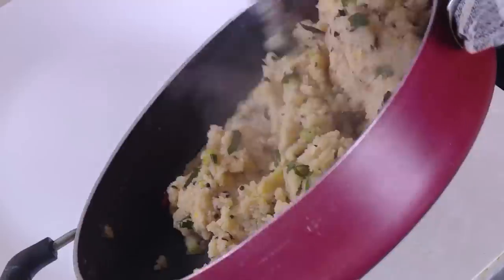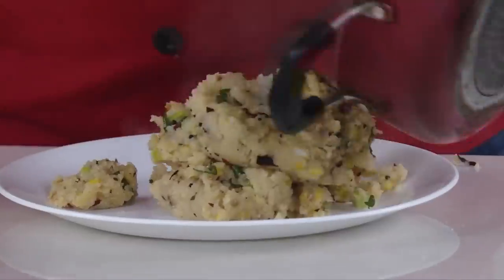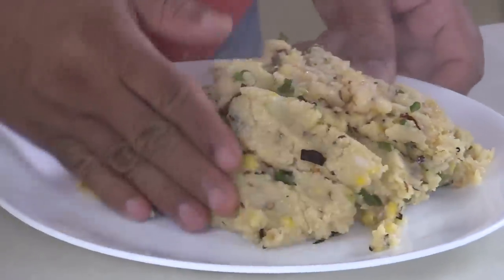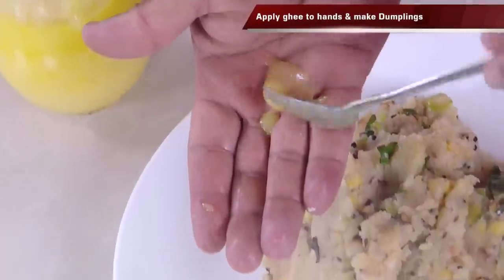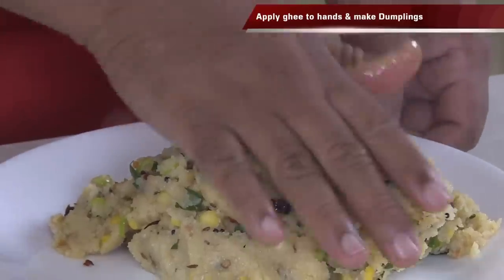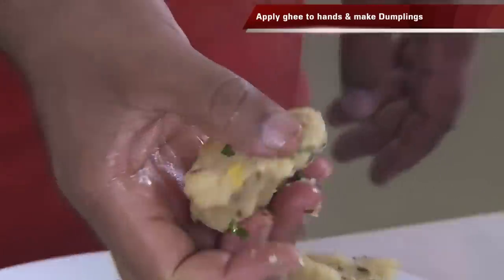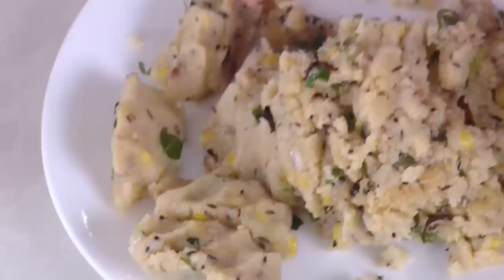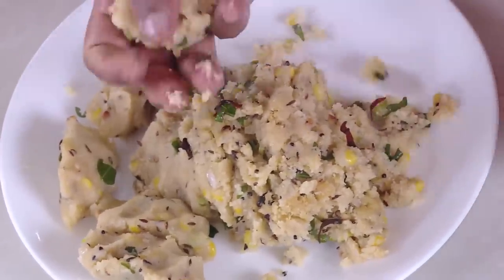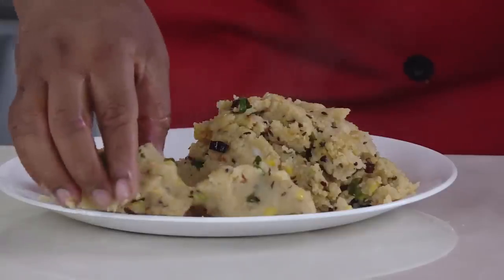When the mixture comes together in one lump, switch off the flame and put the lid on. The dumpling mixture is all ready. Take it in a plate — everything is nicely mixed up. Apply a little bit of ghee onto your hands — old grandma style — and press the dumplings. Look at how beautiful and wonderful they are.